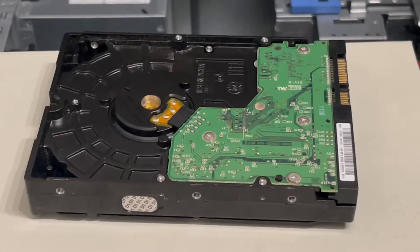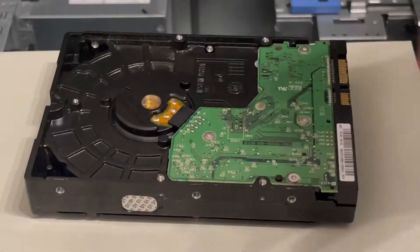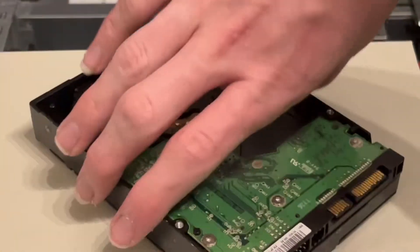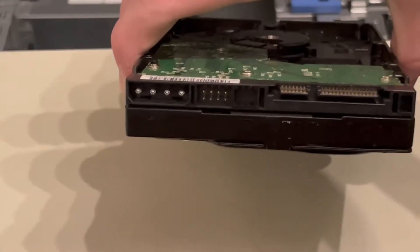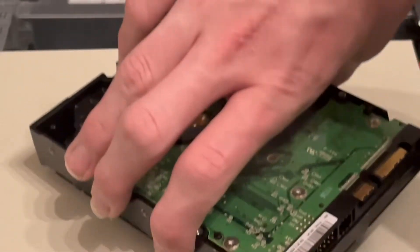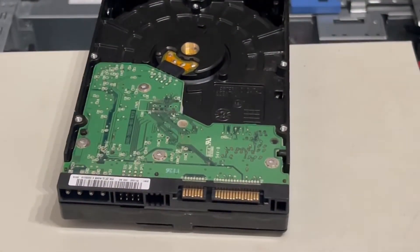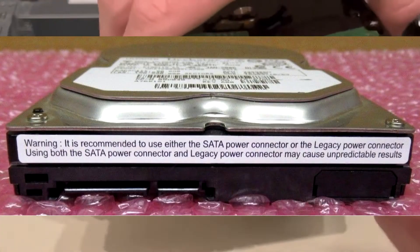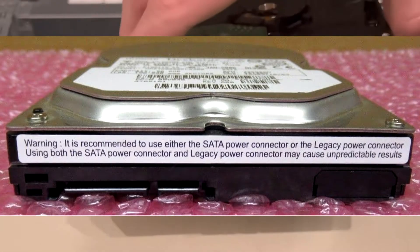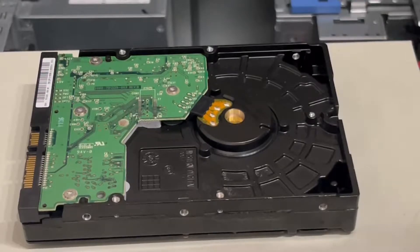Hey guys, today I'm seeing what happens when you plug in SATA power and molex power at the same time. Some hard drives have both a molex power connector and a SATA power connector — this is seen on early SATA hard drives mostly. I remember these old Hitachi Deathstar hard drives had a little sticker saying not to plug in the molex and the SATA power at the same time, so I'm curious what happens if I plug them in simultaneously.